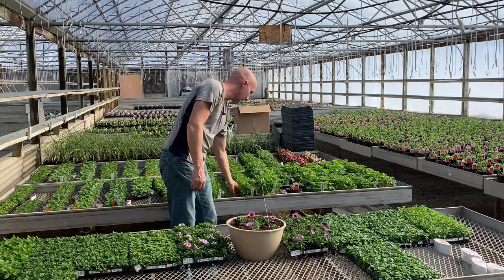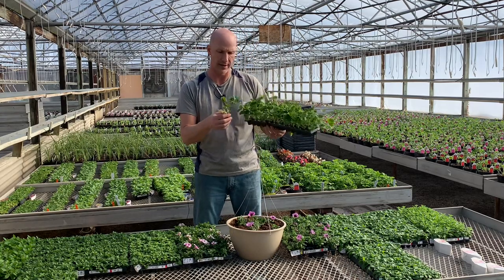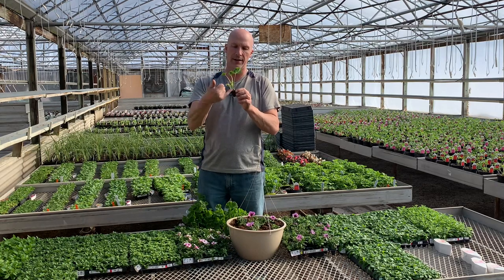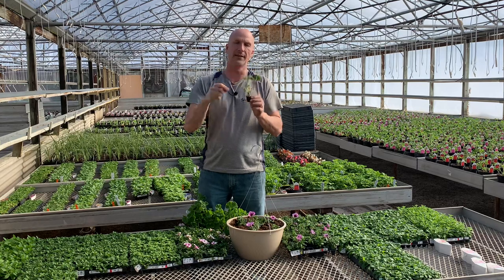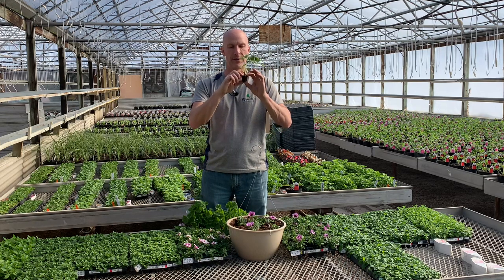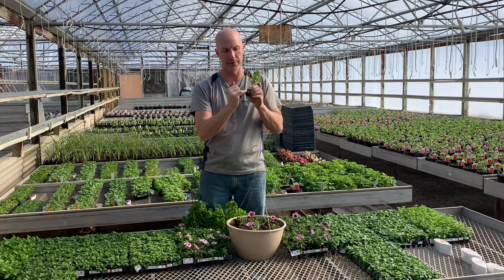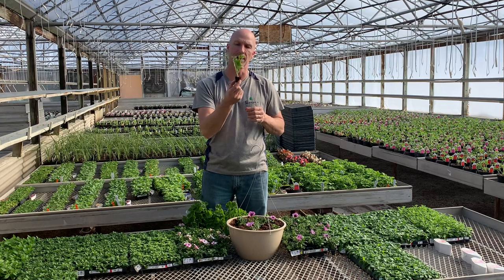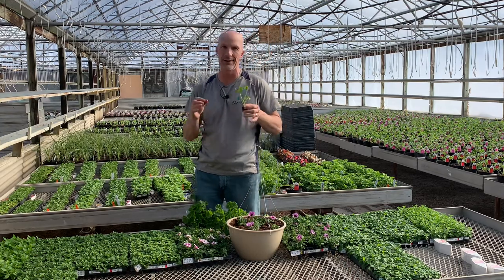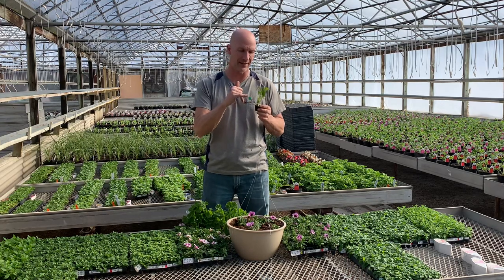Geraniums come in plugs too, and these are rooted cuttings. What they do is actually take a parent geranium and cut it, dip it in a growth hormone, and then put it in this little plug. It's real spongy and very absorbent with water. You can see there are all kinds of roots popping through — we have a rooted geranium. They're not the seed geraniums you see at big box retailers for a buck 99.